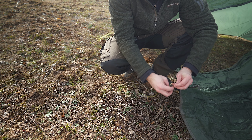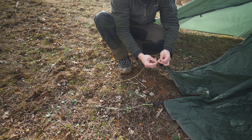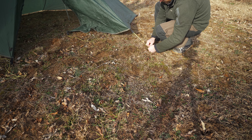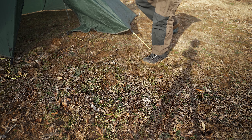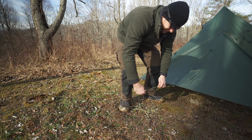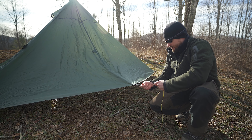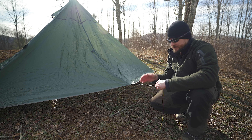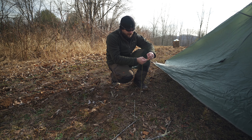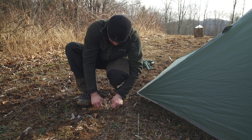So let's take our loop, just like that, pull it in on itself — done. We'll do it here as well. Now you can essentially put your stake anywhere that you want it. That ground is frozen. Nice and easy. If you have a tent that doesn't have adjustable stakeout points, this is a modification that's super simple that will make your life nice and easy. I did not use any sort of line locks — you can if you want to. To me, this is the easiest way to go about it. Done.